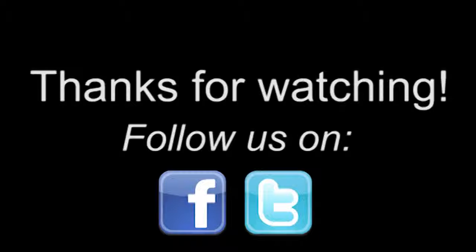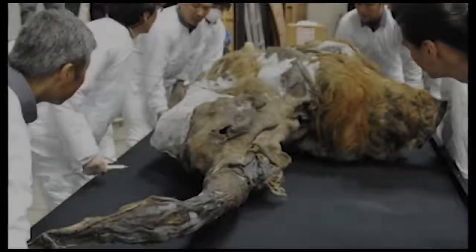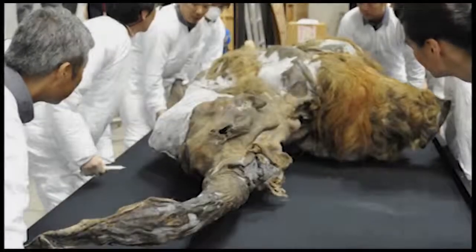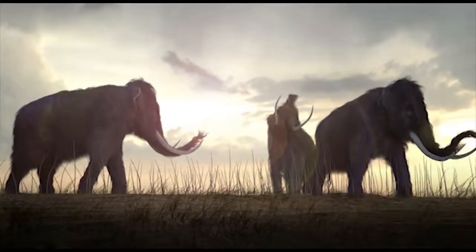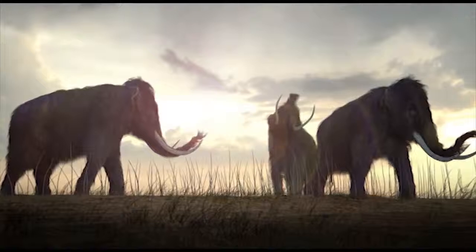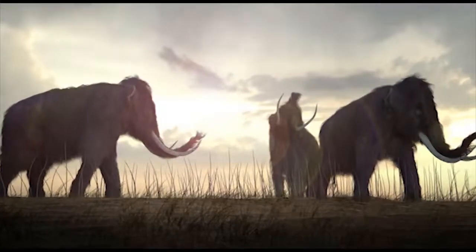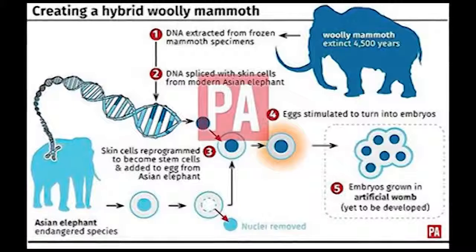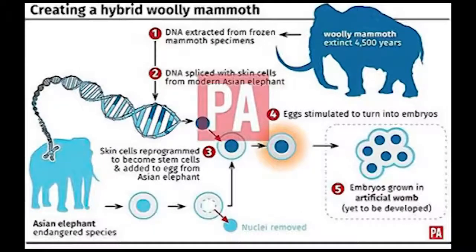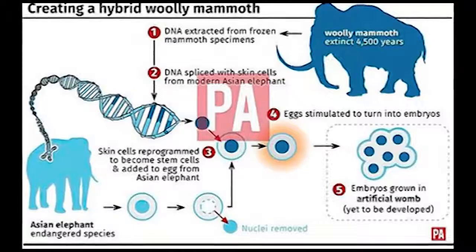Researchers have been working on a new method to bring the woolly mammoth back from the dead using DNA samples frozen in ice from Siberia. The woolly mammoth, which roamed across Europe, Asia, Africa and North America, died out some 4,500 years ago. Scientists plan to clone a hybrid baby whose cells would carry genes for mammoth features such as shaggy long hair, thick layers of fat, and cold adapted blood.